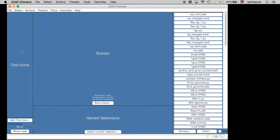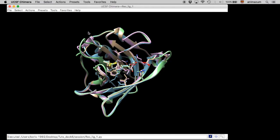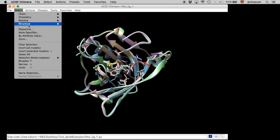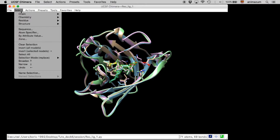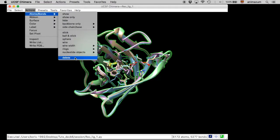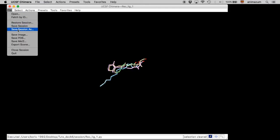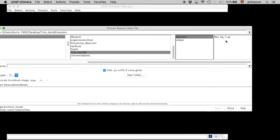We are going to close the session and reopen the session that we saved before. But in this case, we are going to select only the ligands and delete the receptors, because we want to prepare the ligands. Here they are. Now we are going to save again another session, just in case something wrong happens.